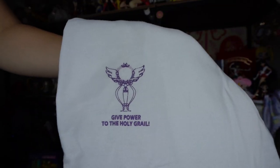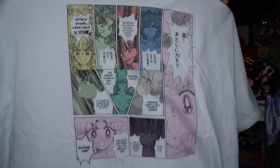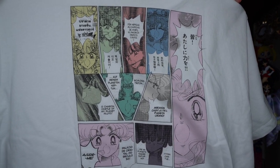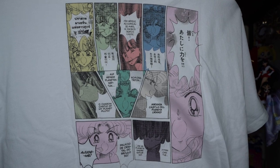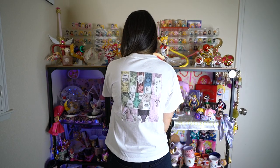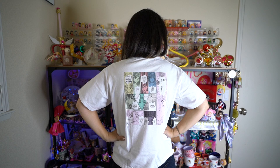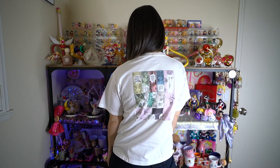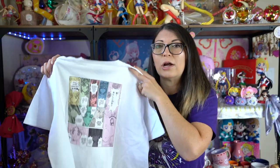We have another white shirt here. On the front it has a very small art print that says 'Give Power to the Holy Grail,' and on the back — which is really cool and a lot of folks in the Sailor Moon community love — there's a full page print from the manga with blocks in different languages: Japanese, Korean, French, Chinese, German, English, and Spanish. It shows all the different translations Sailor Moon has gone into, which is a very diverse and cool shirt design.